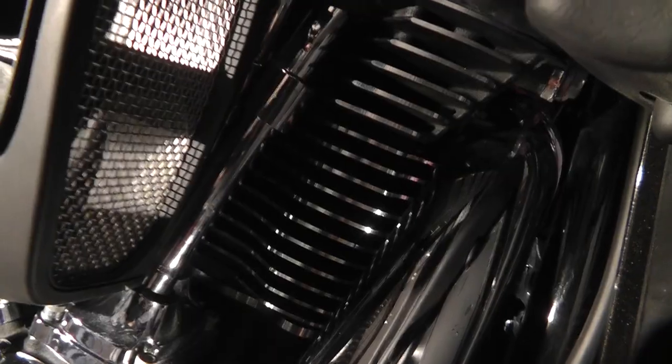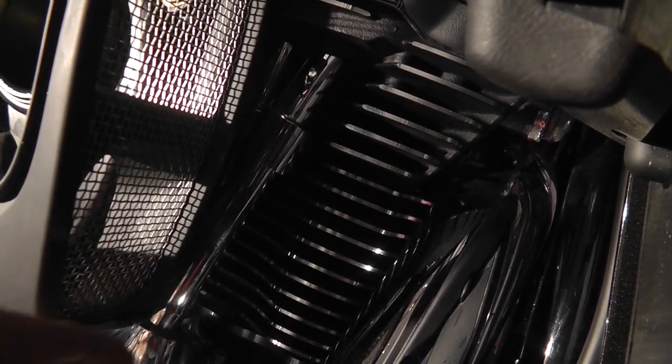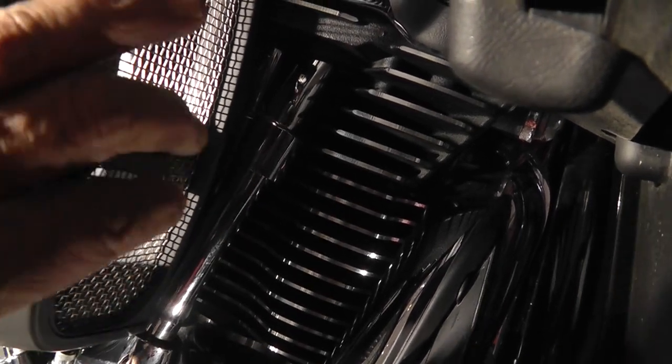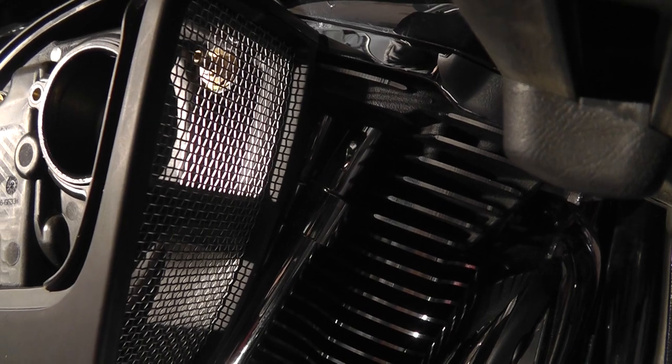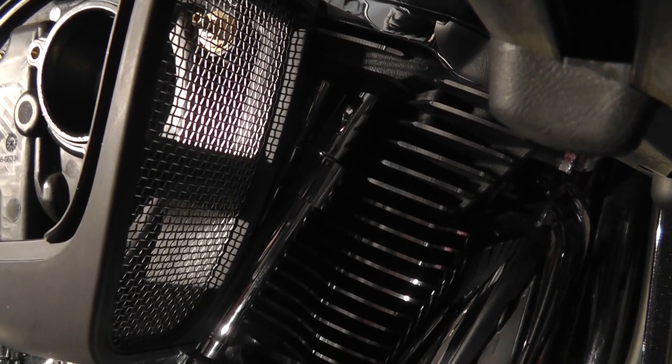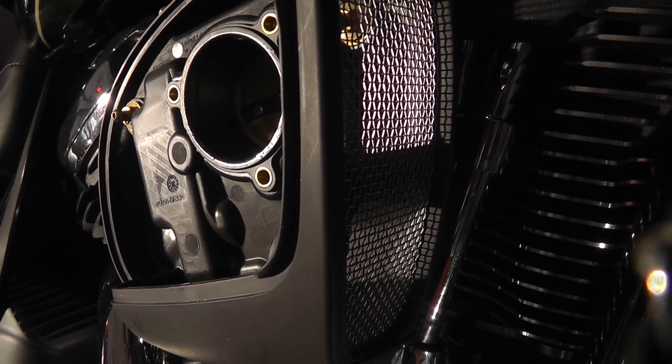The front cylinder puts out less heat than the rear cylinder does. If it's 40 degrees out, this cylinder is going to put out so much heat; if it's 80 degrees, it'll put out some. The hotter the cylinder, the warmer the air going into the air box. Someday I'd like to stick a temperature probe in there to see what the temperature is at different ambient temperatures.